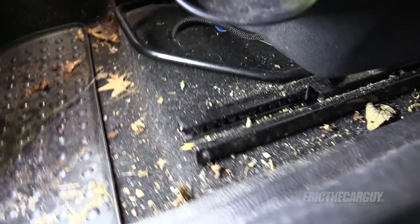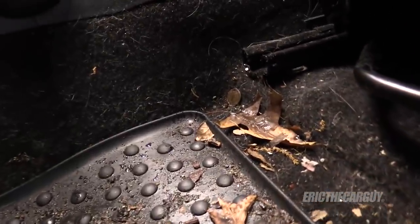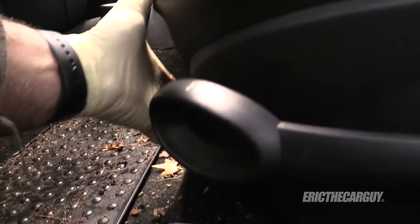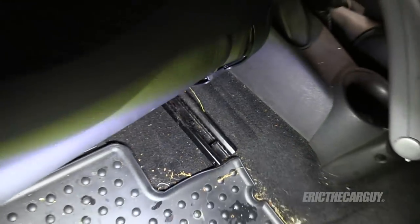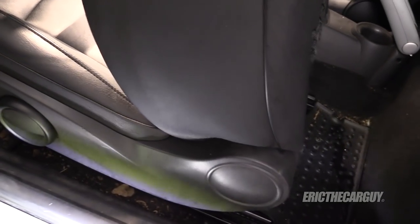The front seat is held in by four T40 fasteners. There's one here in this rail and another one over here in this rail. If you move the seat forward, you'll see the remaining fasteners right there and right there. Remove those four fasteners, but don't jerk the seat out right away — check for electrical connections first.